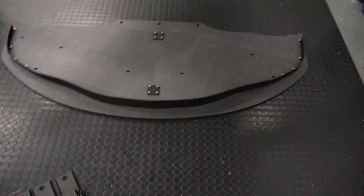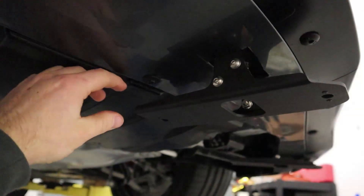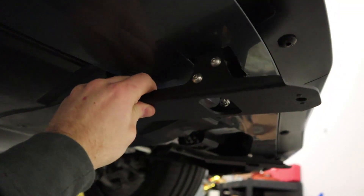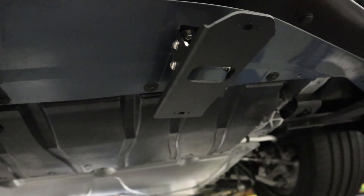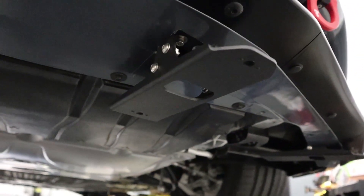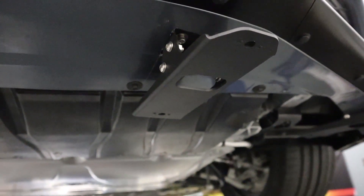At this point we've installed the brackets using M6 by 16mm socket head cap screws with fender washers. As you can see, there's a lot of adjustability — it can move left and right and forward and backward. That allows for differences between people cutting the bumper and the rivet holes in the crash beam. We'll start with it flush front and rear on the crash beam.